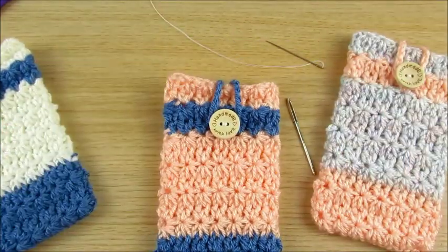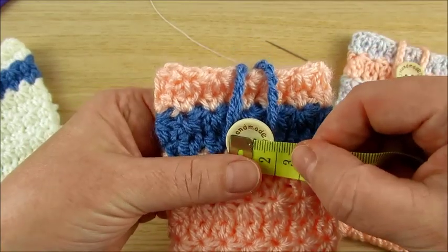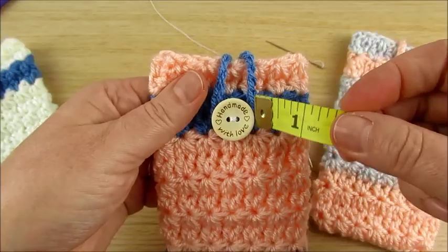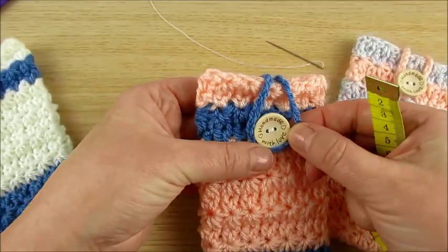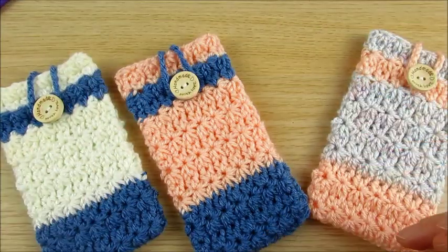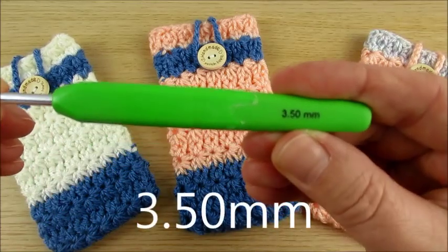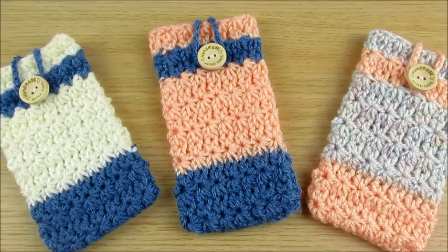Here you have about ten centimeters and two centimeters here. If you have a bigger button, there is still space for a bigger button here. We can start now — the pattern I made with 3 and 3.5 mm crochet hooks. Thank you for watching, and let's start.